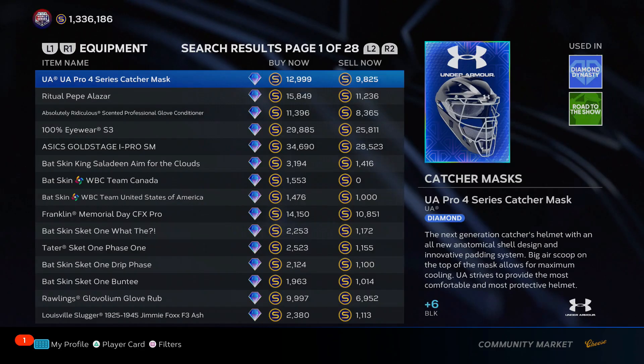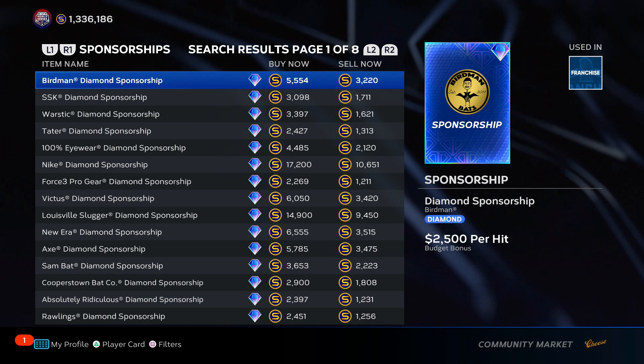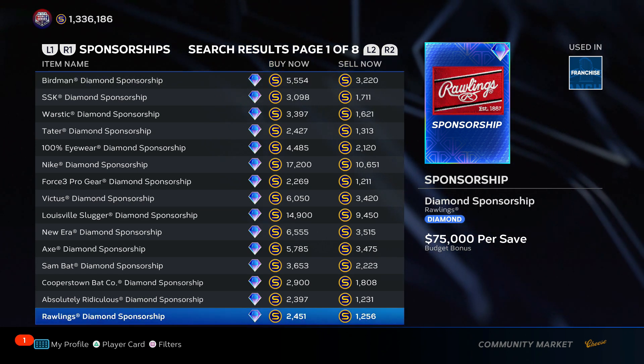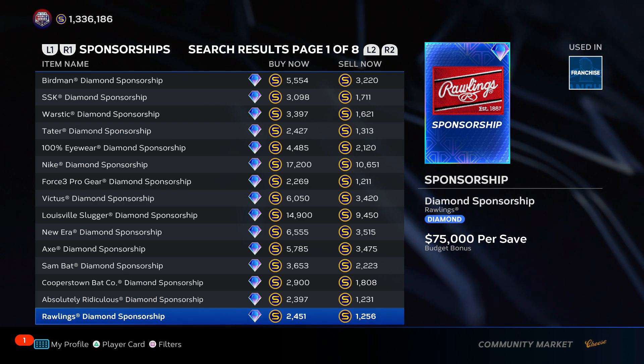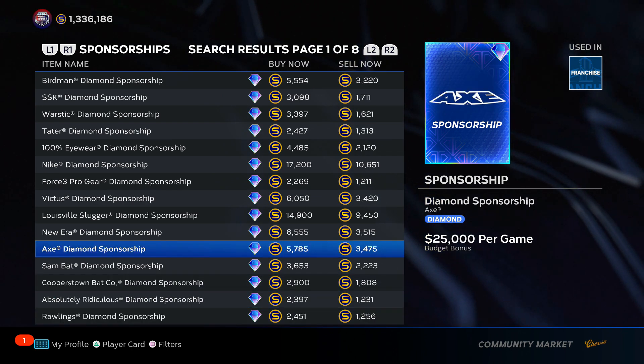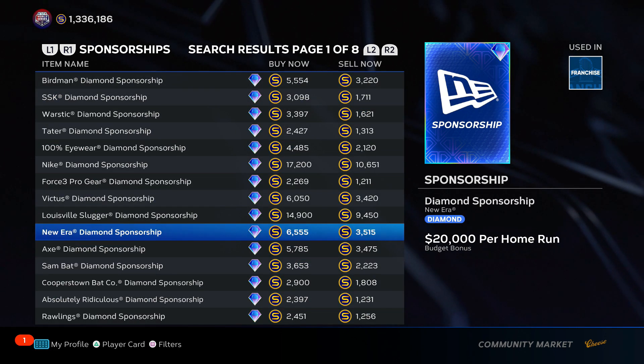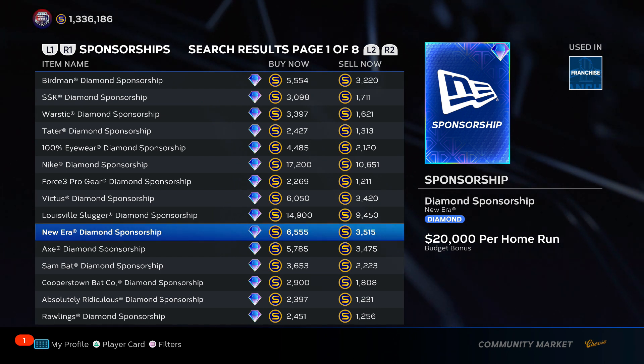Those are the tips and tricks for the equipment flipping method. Do it with perks, do it with whatever you want — be your own person, figure it out. Thanks for watching. Join the Discord, join the membership if you want inside access to methods before prices shoot up and who to invest in for roster updates. Smash the subscribe button, smash the like button, and let's get rich.